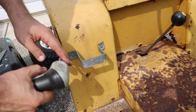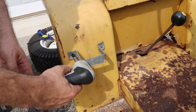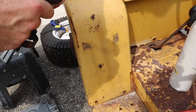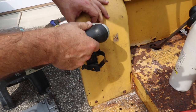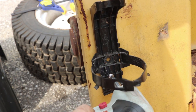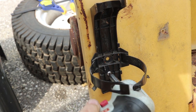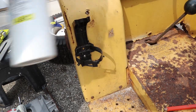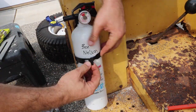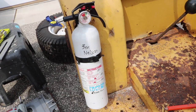I don't know what this bracket was originally used for, so I thought I'd remove it and replace it with something a little bit more useful. Here I'm installing a new bracket for an ABC-rated fire extinguisher. The C on there of course being for electrical fires.